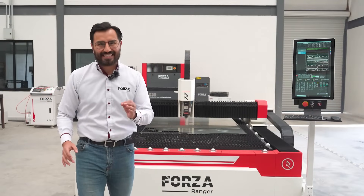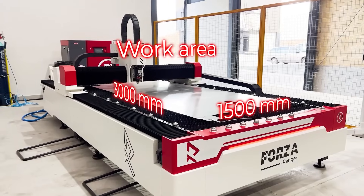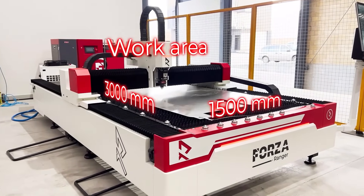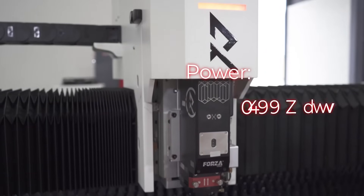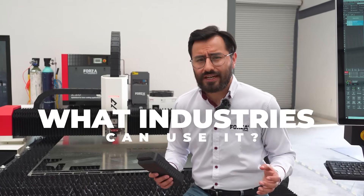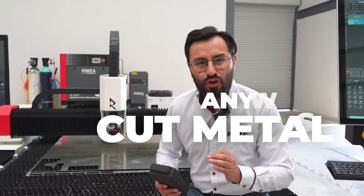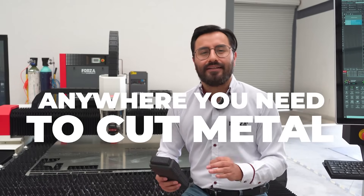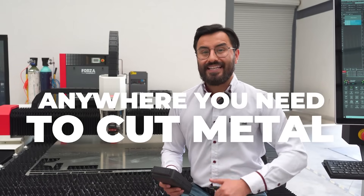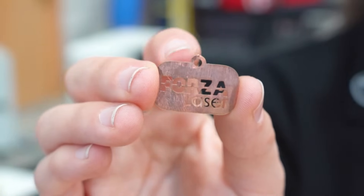The Forza Ranger is adaptable to all kinds of spaces and production needs, with a work area of 1.5 by 3 meters and available power in 1,000, 3,000, and 6,000 watts. What industries can use it? Absolutely anywhere you need to cut metal — no exceptions. Applications range from cutting massive industrial structures to crafting small decorative components.